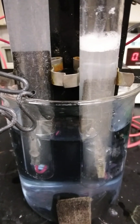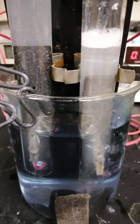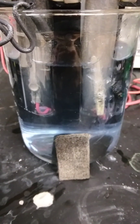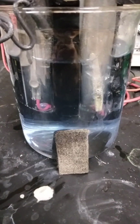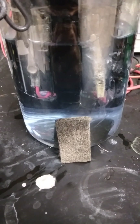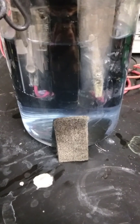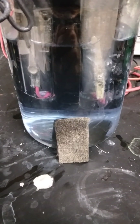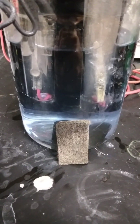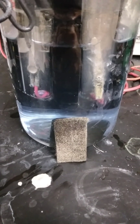Looking at the nickel plating: the graphite felt I have is running about 50 to 85 ohms per centimeter. With nickel plating modification, I'm down to five or six ohms per centimeter, which is very good. We're hoping to get the trade-off between the porosity of the graphite felt and the conductivity of the nickel, particularly in water electrolysis.